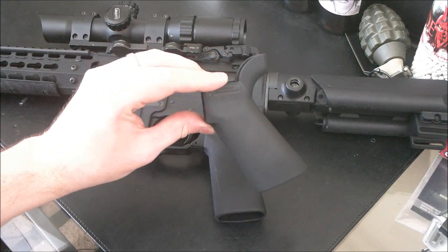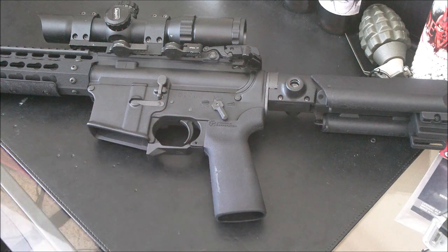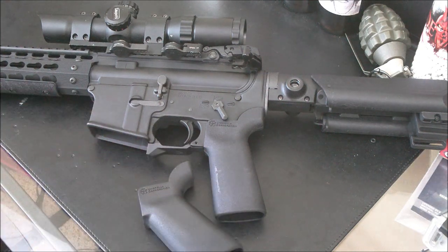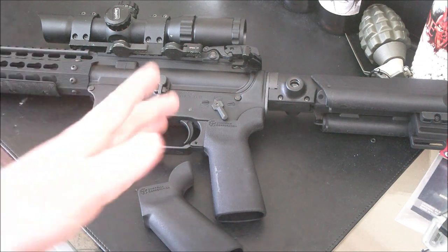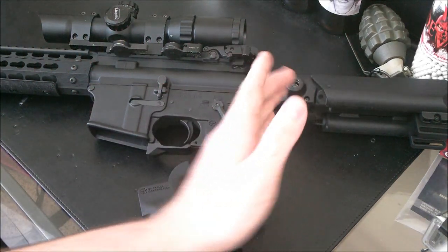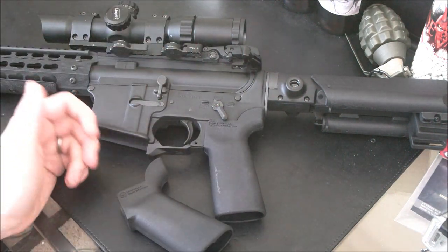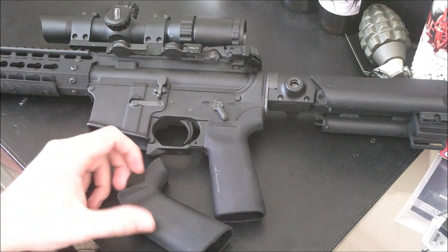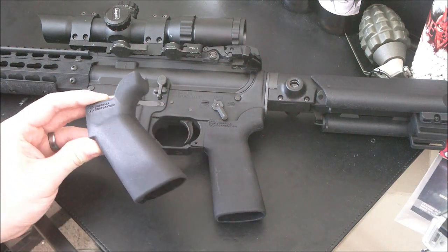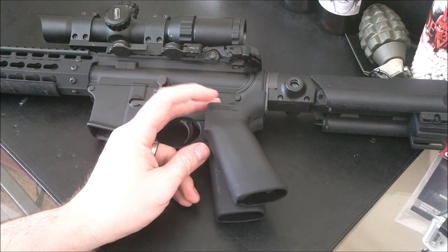This is actually an identical grip angle to a standard A2 grip that you would have on an M4A1 or an M16. I really wish that there was some way to have it a little bit more straight, but given the limitations with motor engagement angles and things like that, I absolutely understand why Madbull went the way that they went, and they did what they could.